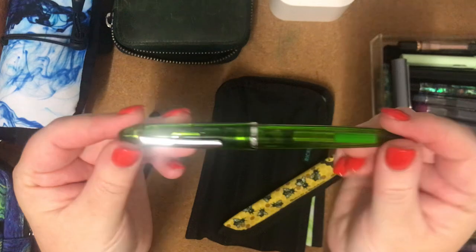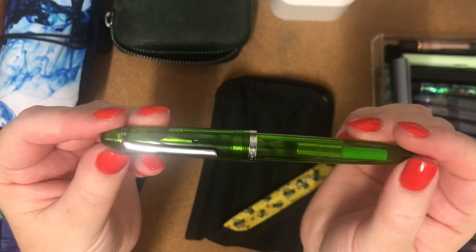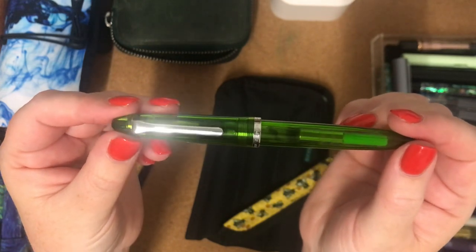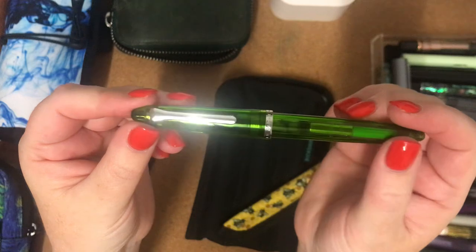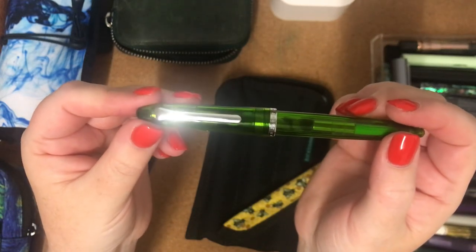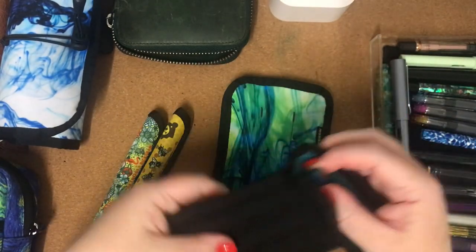This one is my Sailor Compass in Olive and it has a medium fine nib. Because it's a Japanese pen, it writes more like a fine nib of a European brand for comparison.